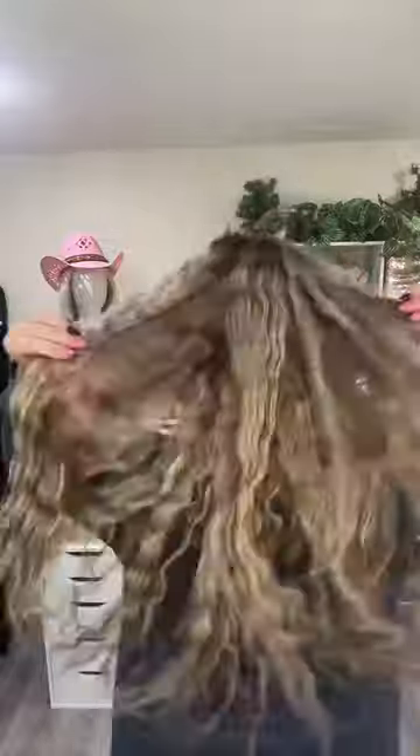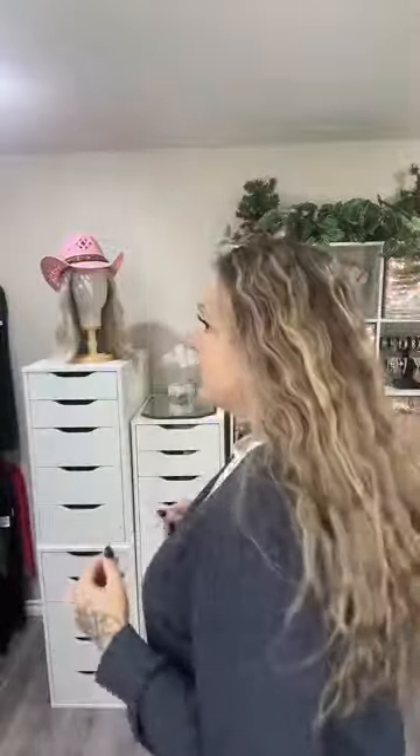Let's take a look at wig zero-zero-seven from all sides: here's the front, the left side, the back, the right side, and back to front. You guys, this is gorgeous — I love the coloring of this one.